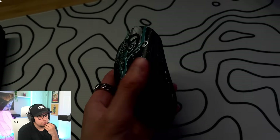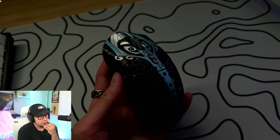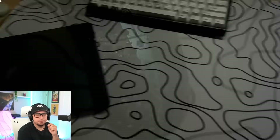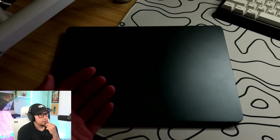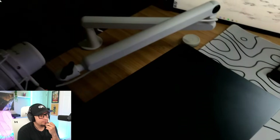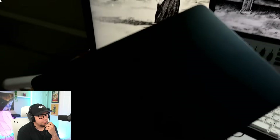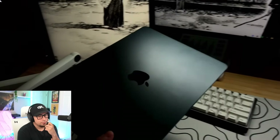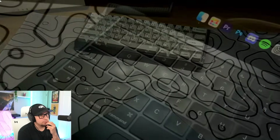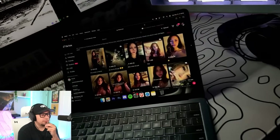The mouse he's using is the Finalmouse Starlight 12 Phantom — that is a pretty good mouse for sure. He also has a MacBook which he uses for editing and checking emails, and uses it to read manga or just chill out on YouTube. W MacBook.